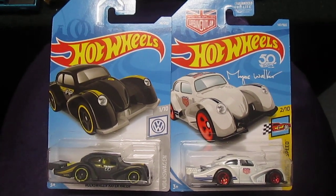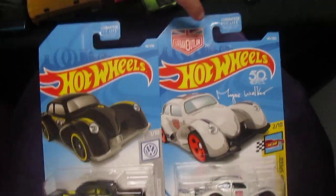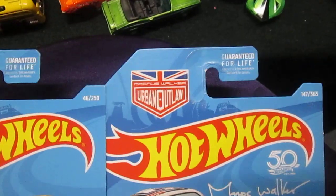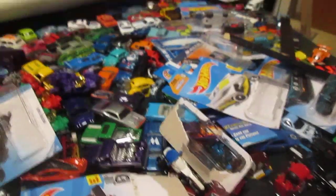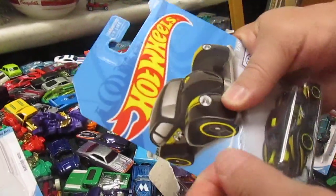Who do you think is gonna win — the black or the white, Carissa? I really like the black. And what is this logo up here? That is Urban Outlaw — I was just gonna talk about that. That's a series they've come out with and this is part of it. So I think the white one too. Yeah, I got the black. I like the flat black color.